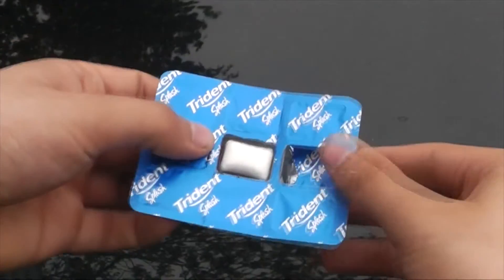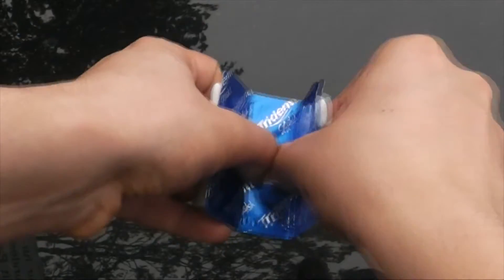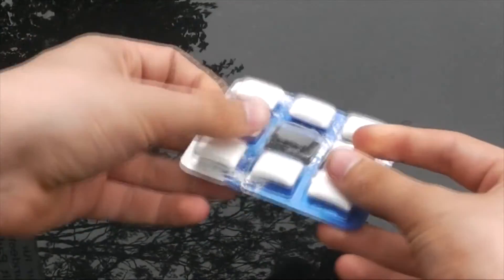There is also an effect where you take a pack of gum, you show there is one gum inside, and you visually push it through the case, leaving it completely examinable.